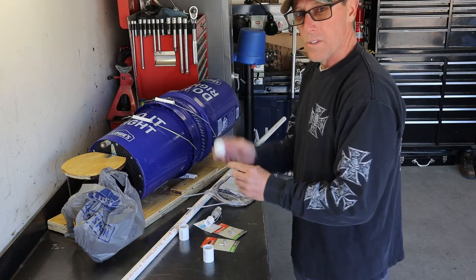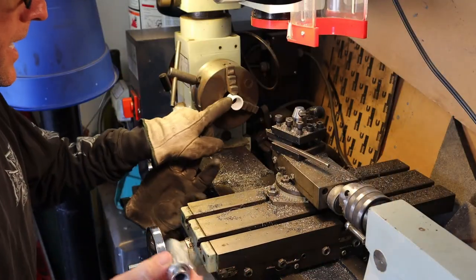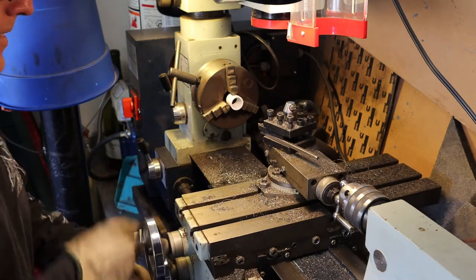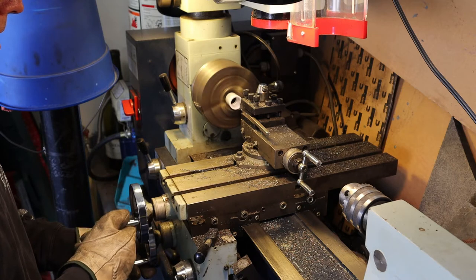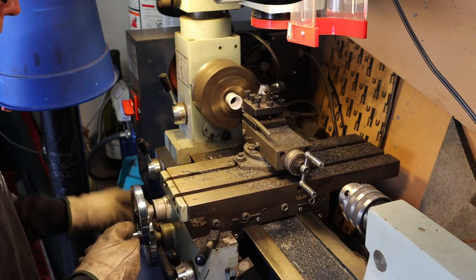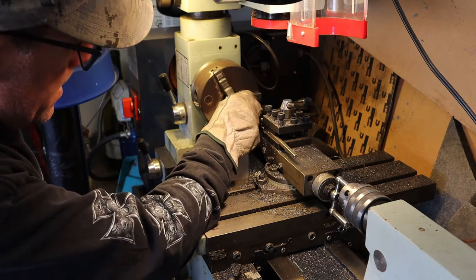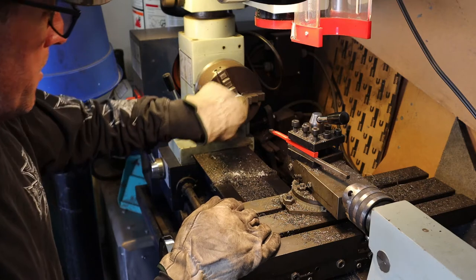I need to drill a hole in the cap. I want to machine this down and then I'll get everything ready to go together. I've got my reducer in the lathe — this is the little piece that I'm trying to machine out to fit. I'm gonna get everything lined up here. I changed the bit and went to a different bit to try to make it work a little better. Let's see what happens.